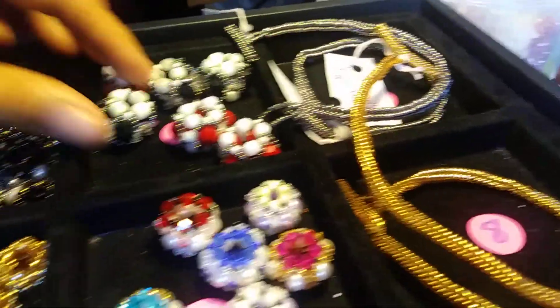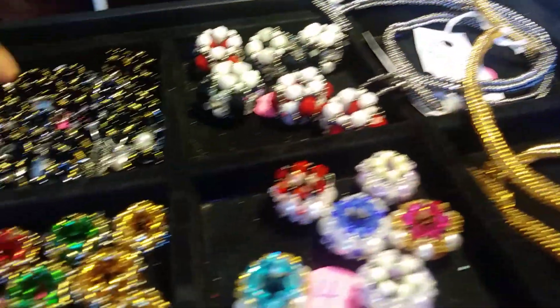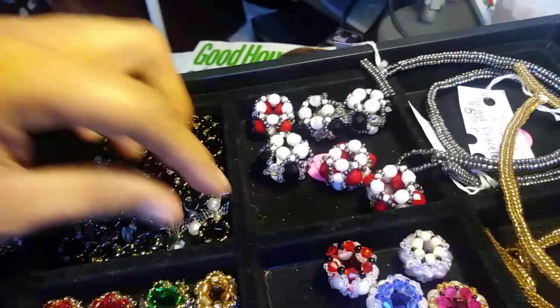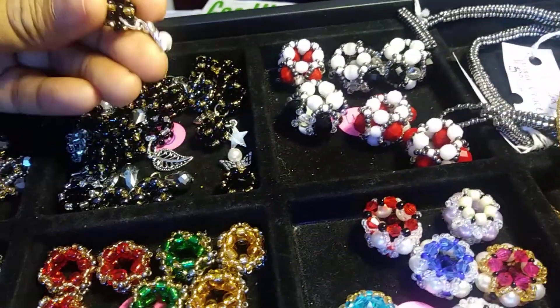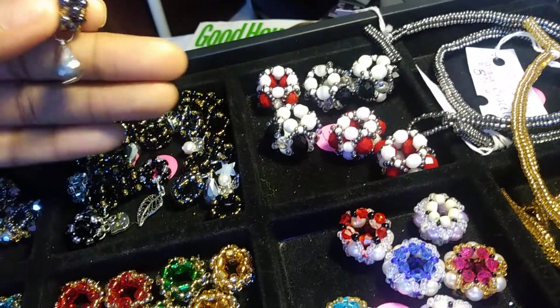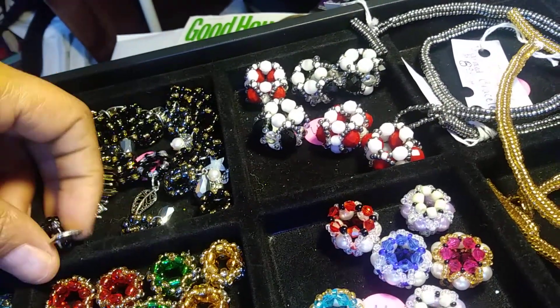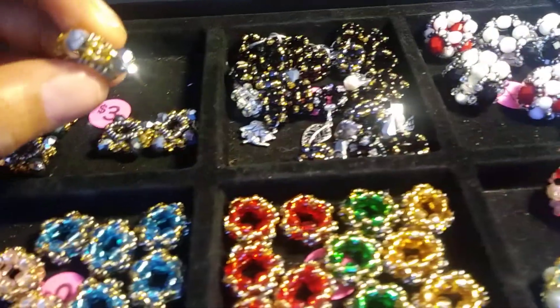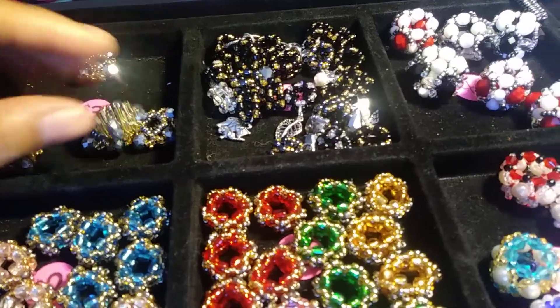And these are the charms. I have a big, chunky charm. Typical charms. It has a leaf on it. This has an angel on it. This is just a bead. This is a Hello Kitty charm. This is a plain charm. Yeah, these are very blingy.